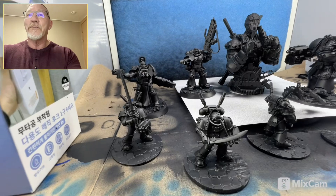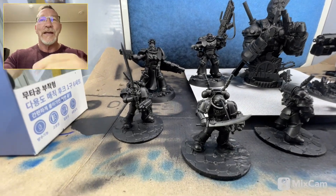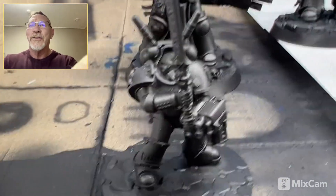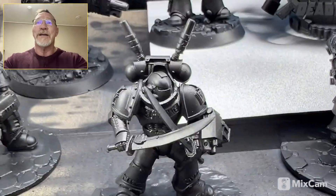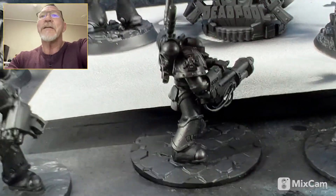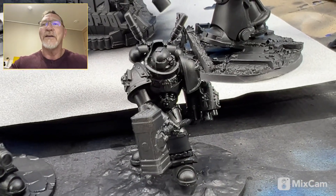Here are some prints. It's so easy to print a ton of stuff and get backlogged with painting. You can see some of the details here — it's just kind of amazing. It's all water washable resin. When you prime them up they definitely look a lot better, and yeah, the details are just kind of crazy.